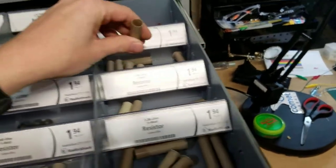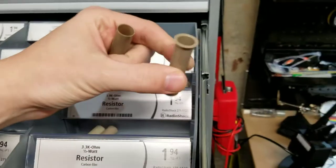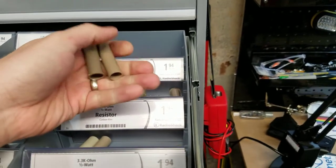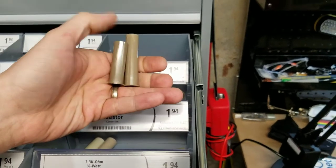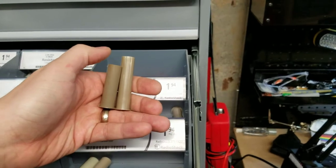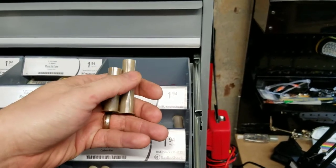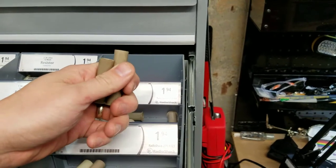A quick trick my buddy Jerry showed me: the different coil sleeve sizes are actually the same diameter — one is just a bit longer. So if you need a quick fix, you can take the longer one and cut it down. It's going to work just the same — just make sure you get the cut nice and clean.